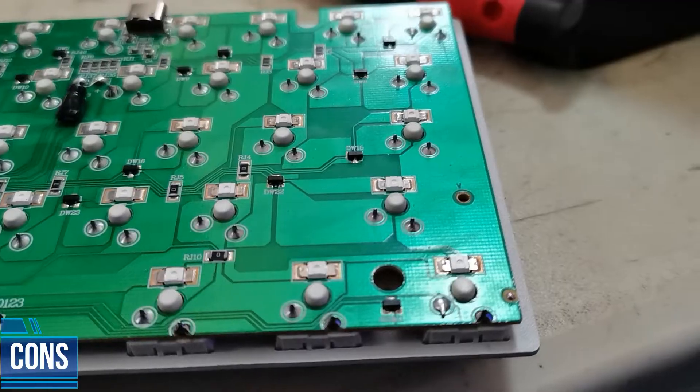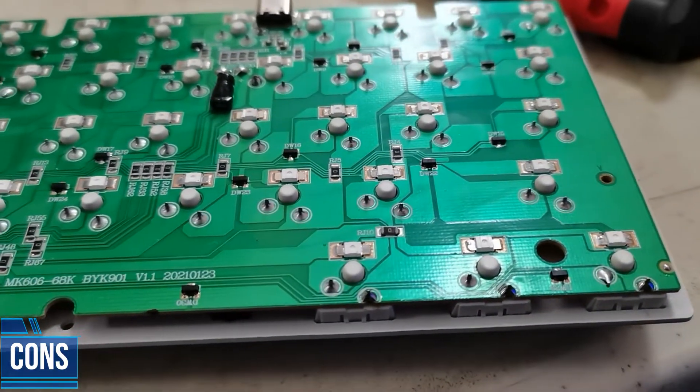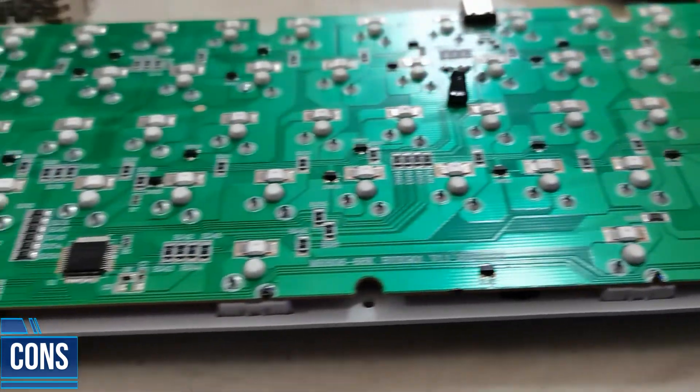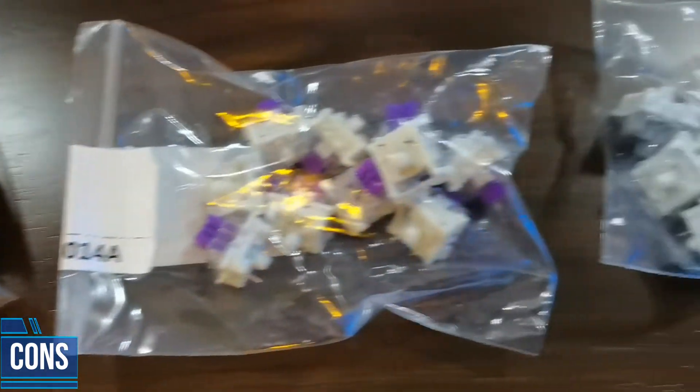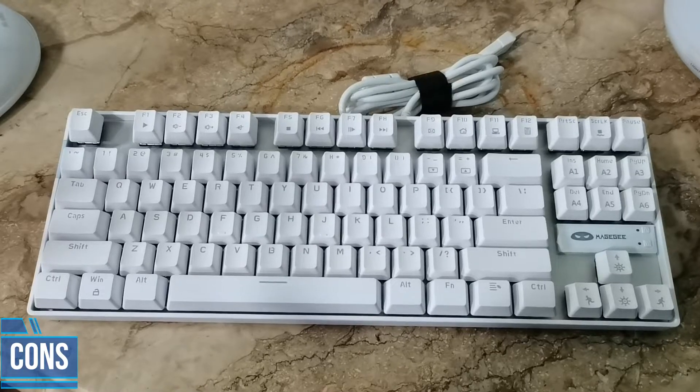Hear me out though — if you have a hot swappable PCB, you will potentially have compatibility issues with the switches you'll be using. For example, some people would use Gaterons on Outemu hot swap sockets and sometimes have to file the pins down a little bit just for it to fit. Those are stories I've heard in the past and I do not want to go through that — I'm already very good with soldering and desoldering. The fourth con, which we've already discussed, is the non-detachable cable, though it's not a deal breaker for me since I don't really care much about cable aesthetics.